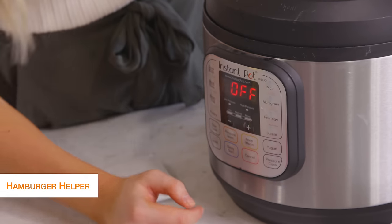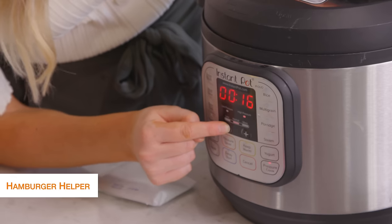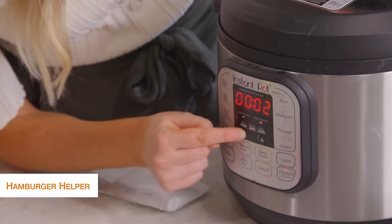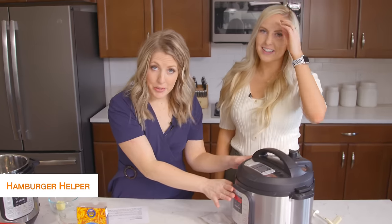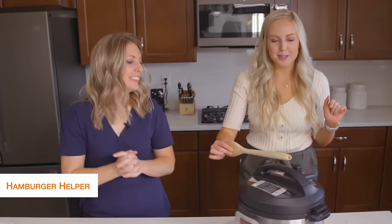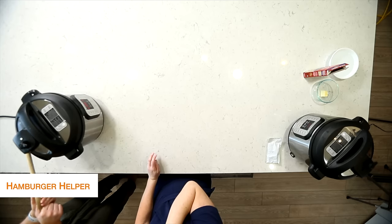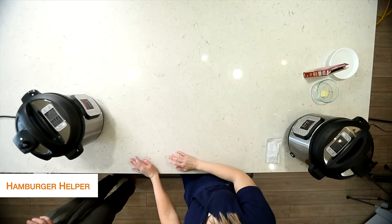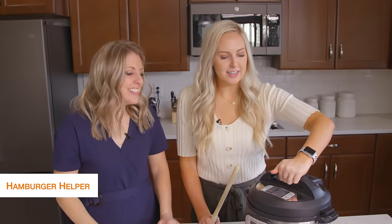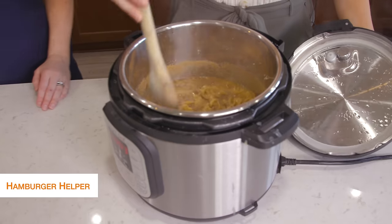Now we're going to put our lid on and make sure it's on sealing. The lid's on, it's on sealing. We'll do pressure cook and then take it down to zero. You're cooking it at zero because it's an egg noodle — egg noodles take hardly any time at all. So quick and easy. Once it's all done cooking, you're going to vent it using a spoon so you don't burn your hands. It's okay if it starts to bubble and foam a little bit — that's just from the noodles. Now that it's all done venting, twist it, take it off, and it's all done. Stir it together and it's ready to serve.